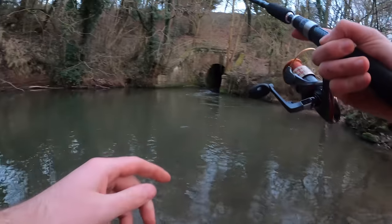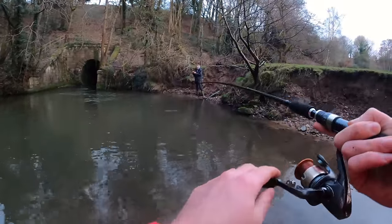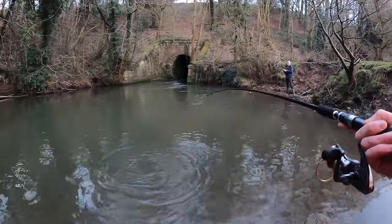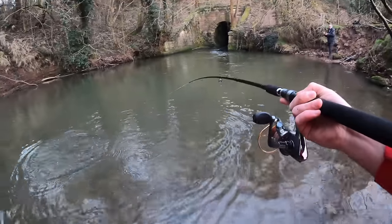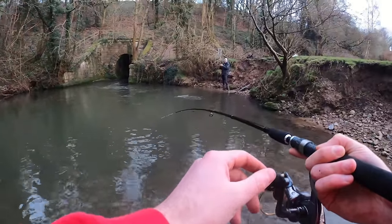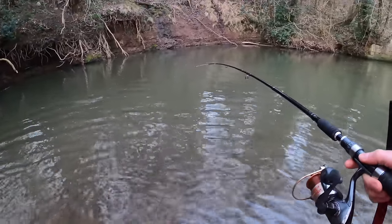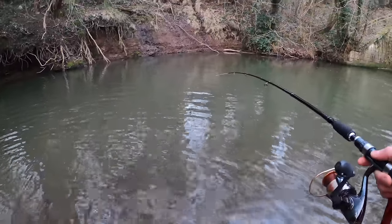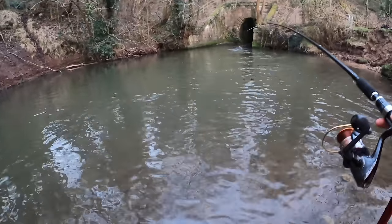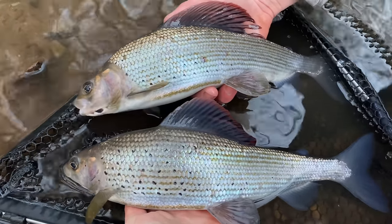We've got a grayling double-up incoming — we're still fighting! As if we're both in at the same time! I've got my net with me, I've brought it over. Ridiculous day's fishing, Callum. He's got a fight in him, this one. It's quite a nice fish, this, actually. He's not wanting to give up easily — look at it! The unbelievable has just happened: me and Callum have doubled up on grayling.